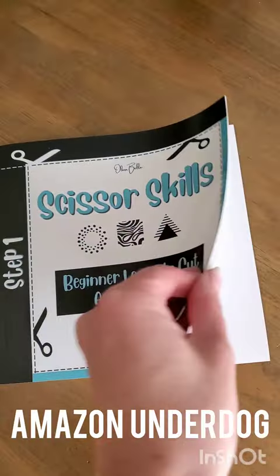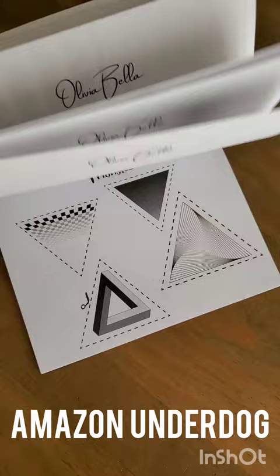My latest Amazon find. There's no reviews yet on this beautiful Scissor Skills book. It has a gorgeous black and white design and a smart notepad style and a guide to remove pages. It looks easy to use and it won't get too difficult too fast like others we've tried.